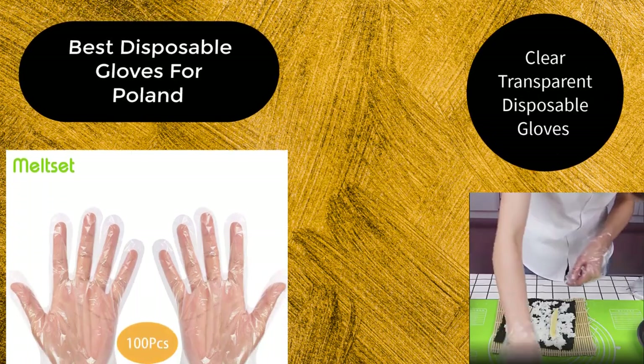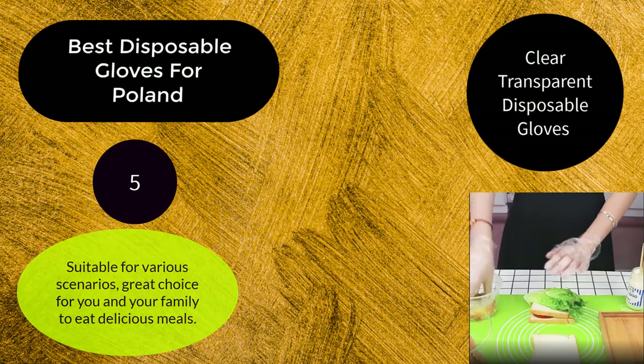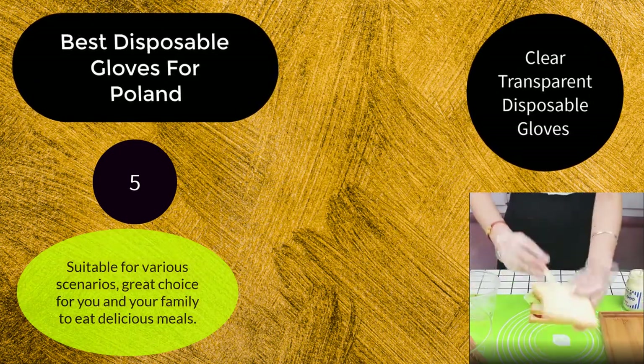Trust — available for 100 pieces. Number 5: Suitable for various scenarios. Great choice for you and your family to eat delicious meals.